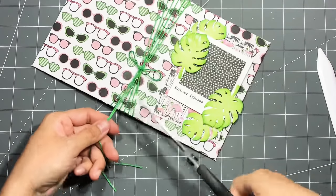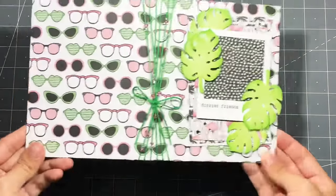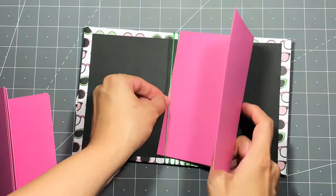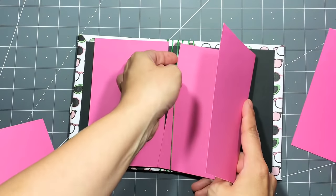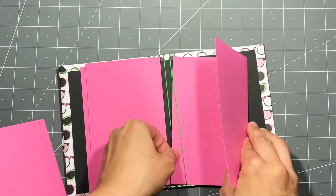This is what it looks like. I'll trim the excess and add my pages in. I think it came out really, really cute. I might go ahead and decorate it and show you guys how it turns out. I love how it turned out — I love the whole twine binding.